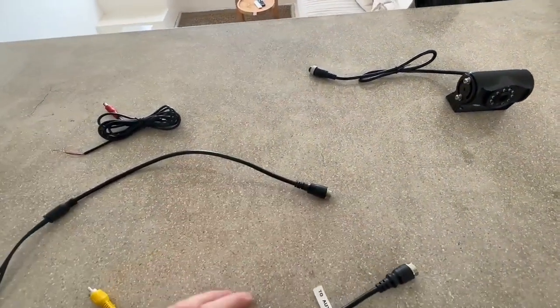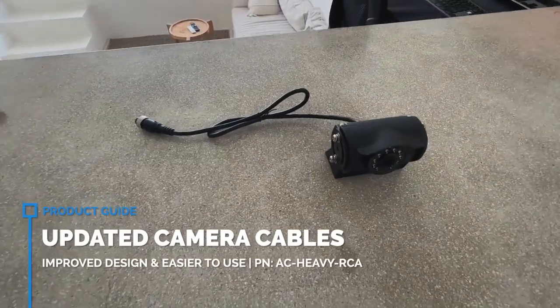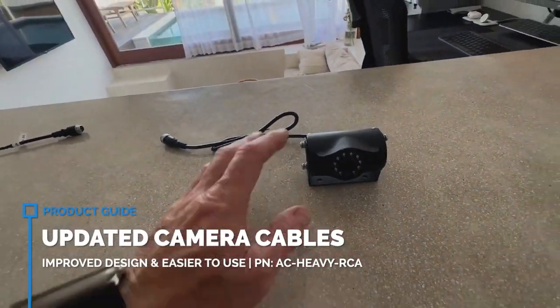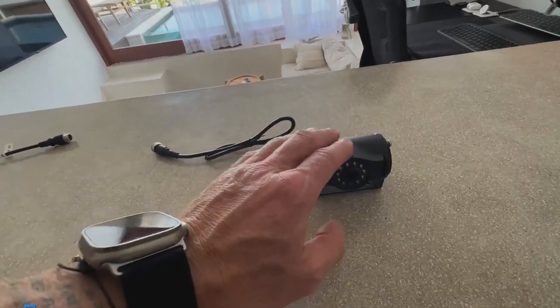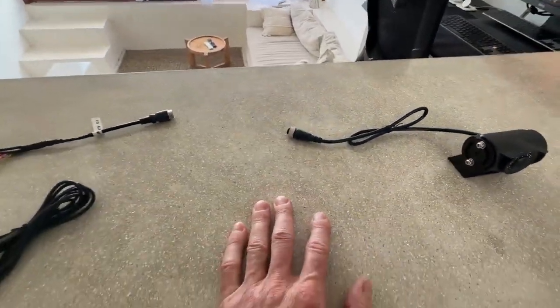Welcome back to AutoChimp Electronics guys. Today I'm going to be showing you another cool update that we have made to our product range. This is the heavy duty camera that we do sell on our website. These are very, very good. They're dust proof and waterproof rated and they all have infrared for those guys that have caravans and trailers out there.